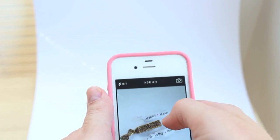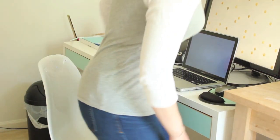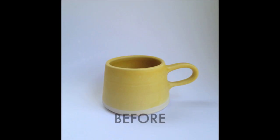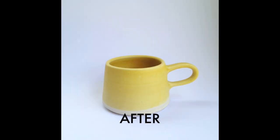Make sure that the product is in focus by clicking on your screen until you see a yellow square. Once I'm done shooting, I like to upload the pictures to my computer and then I use Photoshop, but you can use any photo editor. You just want to increase the brightness slightly and it makes a big difference — it makes your image really pop.